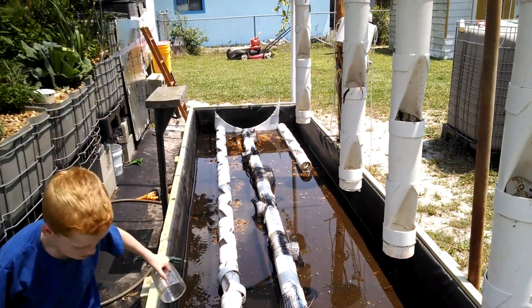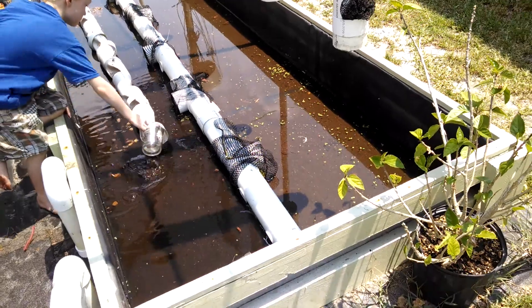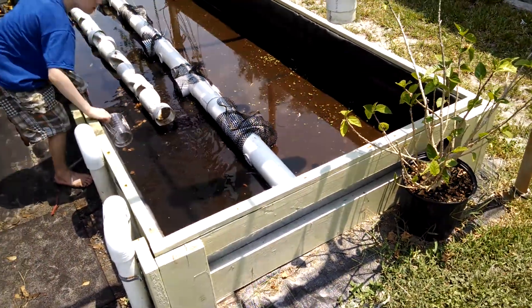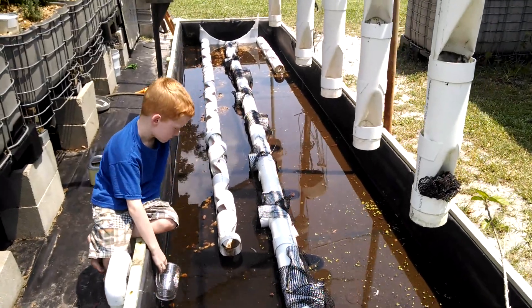I'll put a drain on the other end and I'll make another video as we go. But that's what's happening this weekend — turning the deep water culture into a wicking bed.